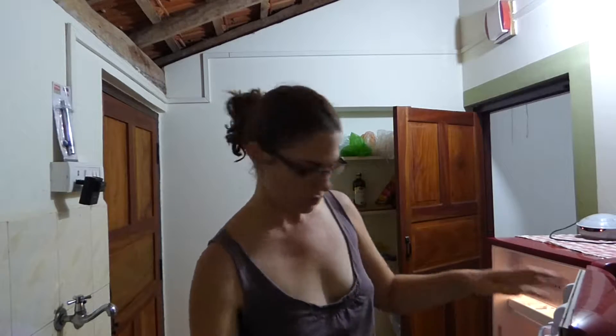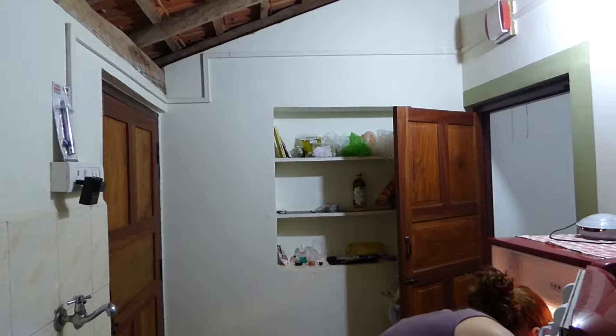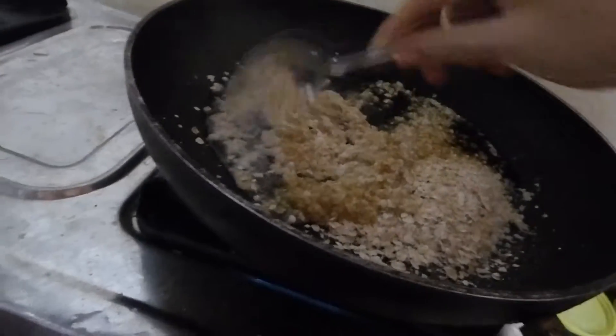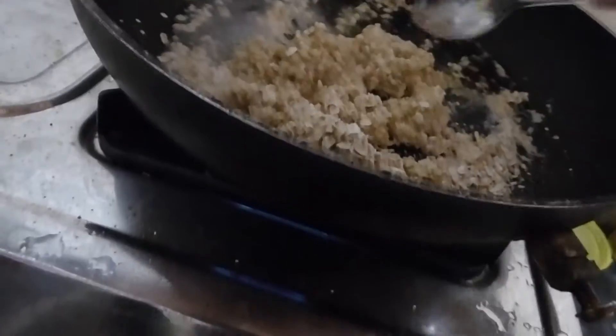Coconut cream. So this is my new invention. I think it's actually going to be awesome. I want something sweet and I don't want to stop at the store and buy anything. I really want to try something healthy.